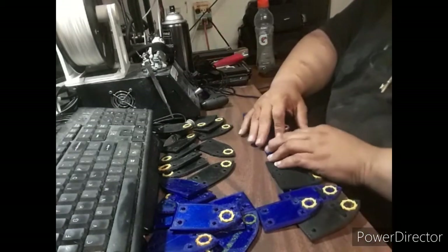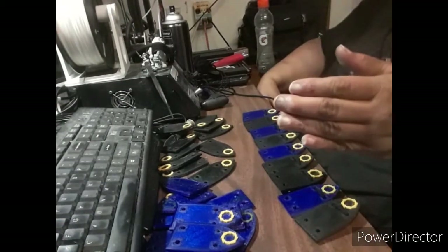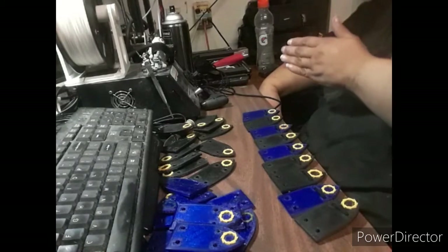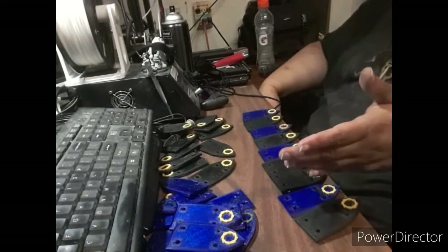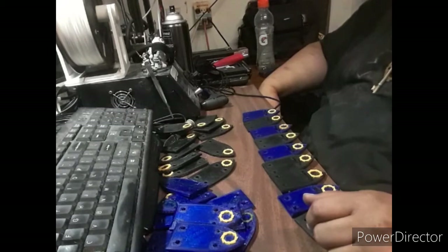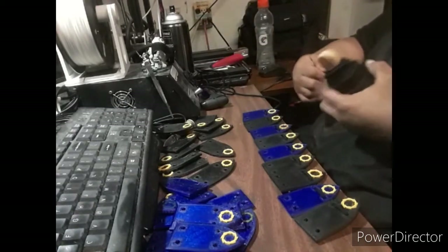I'm pretty sure the second row just goes on as such, and I just lace that way. But after watching one tutorial I found on lacing up scale armor — it was actually about lacing up lamellar armor — it said that you have to go in different ways. I'm not really sure how that applies to this, but they say it has something to do with movement. Anyways, I need to cut another piece of cord to lace the next row.